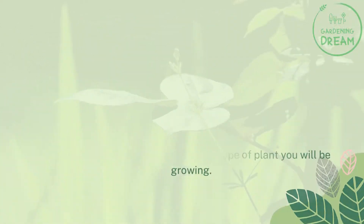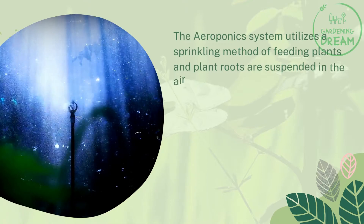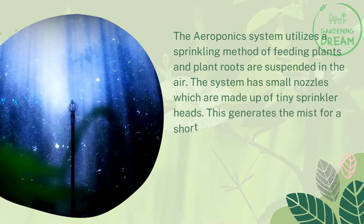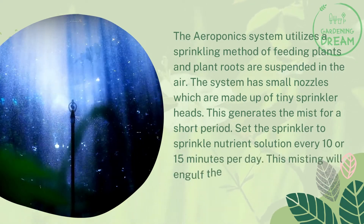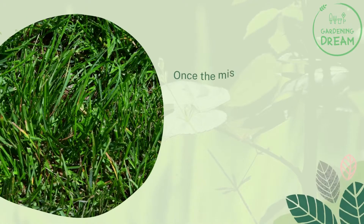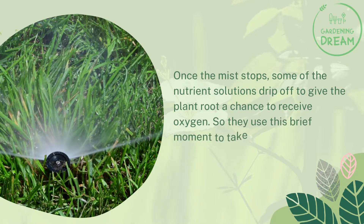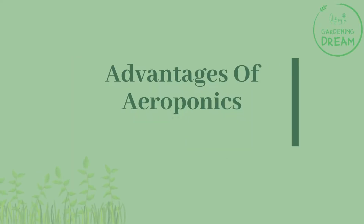The aeroponics system utilizes a sprinkling method of feeding plants, with roots suspended in the air. The system has small nozzles made up of tiny sprinkler heads that generate mist for short periods. Set the sprinkler to deliver nutrient solution every 10 or 15 minutes per day. This misting engulfs the plant roots long enough for nutrients to be assimilated. Once the mist stops, some nutrient solution drips off, giving plant roots a chance to receive oxygen until the next round of misting.